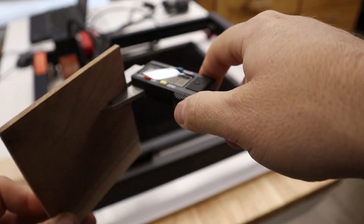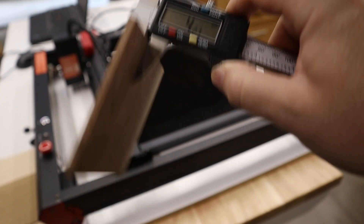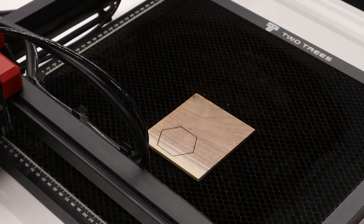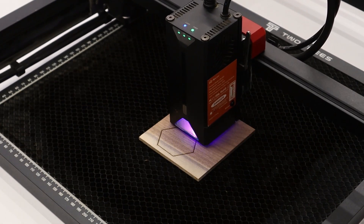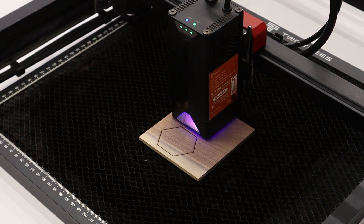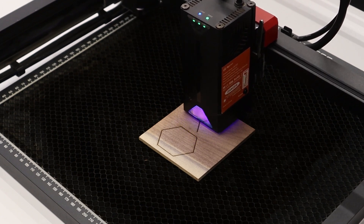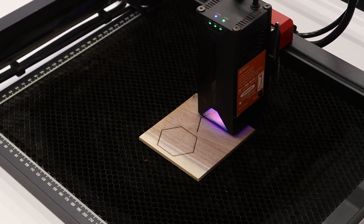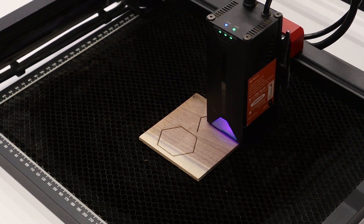Next we'll try some approximately 4mm solid walnut — this piece was about 4.2mm. The first attempt I tried to cut it at 7mm per second at 100% power and it didn't get all the way through, so I dialed that down to 6mm per second at 100% and the cut went perfect. The reason I tried to go a little aggressive on the first attempt is because I've found that cutting solid wood is usually a little bit easier than cutting plywood or MDF, since you don't have the glue and layers in the material.